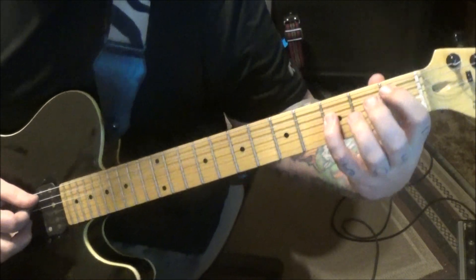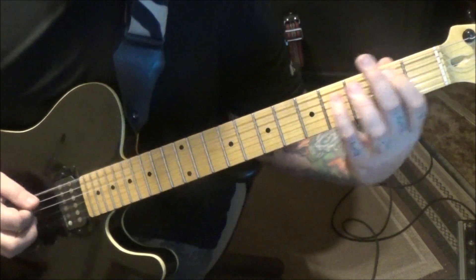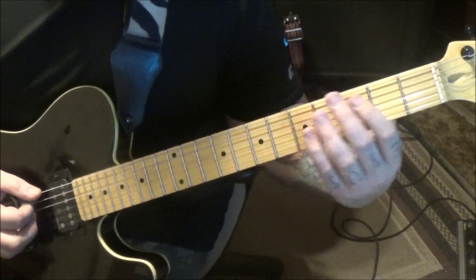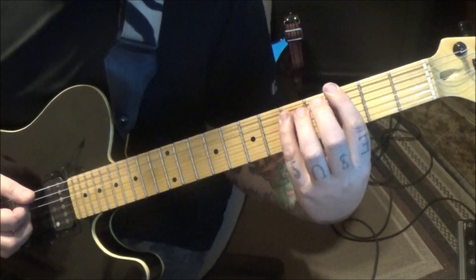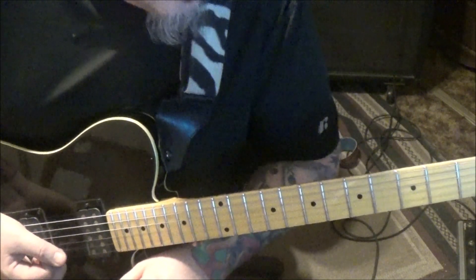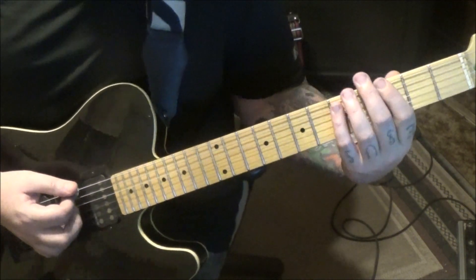Then a power chord: one, three on the a and d. Palm mute the open e string. Three, five on the e and a - so it's a B-flat to a G power chord. Then F to G - that's first and third fret, third and fifth fret. Another slide. Section one B, 17 seconds in: it's a G power chord, three, five on the e and a - just going to hit it and stop three times.